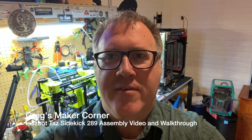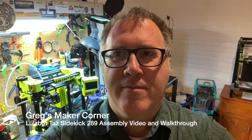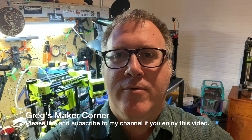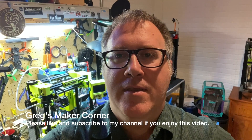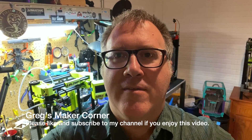Welcome to Greg's Maker Corner. I am just getting back from Murph and took home with me one of these Lulzbot Sidekick 289s. I just got it assembled and got the first print off of it, and I'm really excited to show you guys what it is. I'm going to start off this series by going through the assembly and then follow it up with my first print and some of my thoughts. So stay tuned and thanks for checking out Greg's Maker Corner.